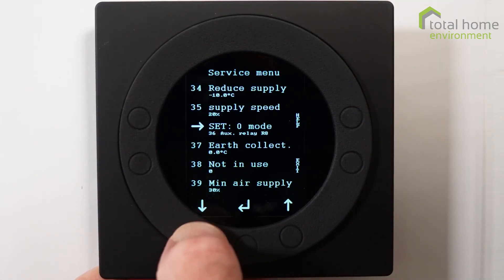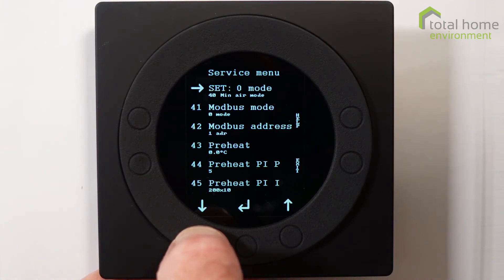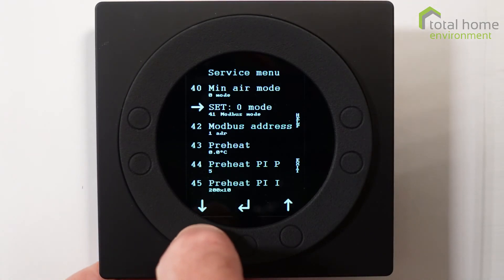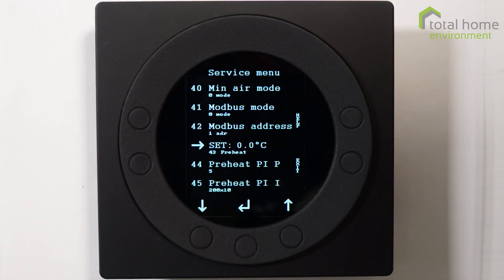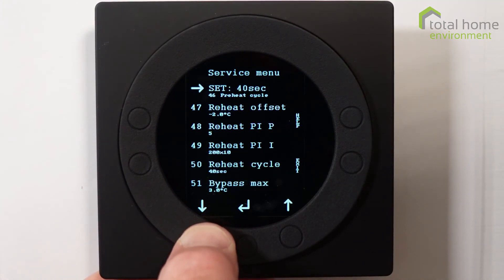We also have auxiliary relays, earth collectors, and some items not in use. Minimum air supply is the amount of air needed for the compressor to run on the supply side rather than the extract. Modbus mode is for people who want to remotely change settings on their system. Preheat is a function for preheating in very cold temperatures — for most of the UK we don't need to worry too much about that.